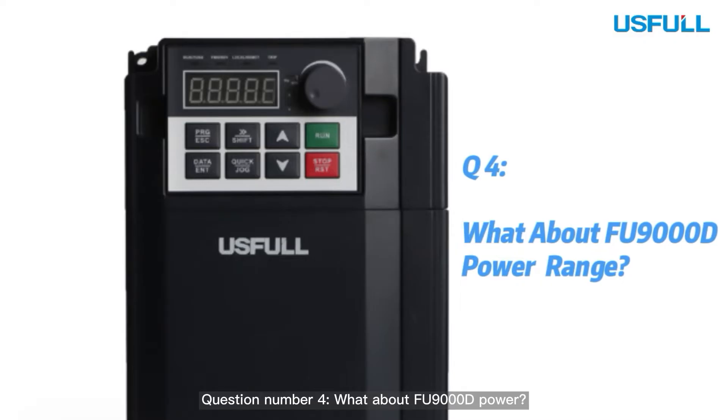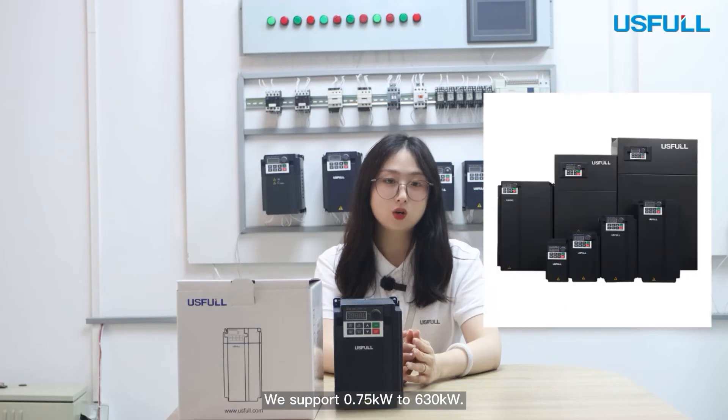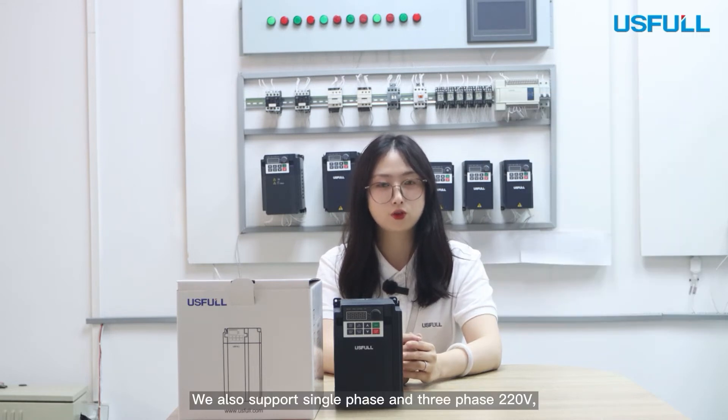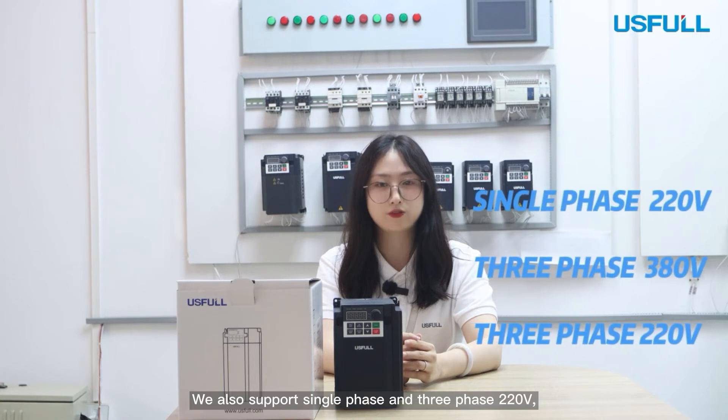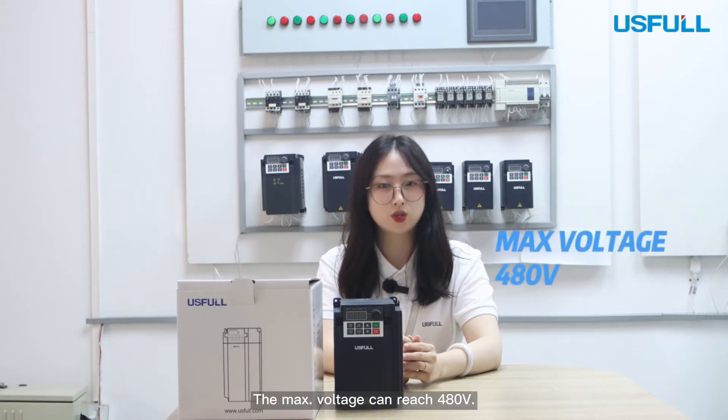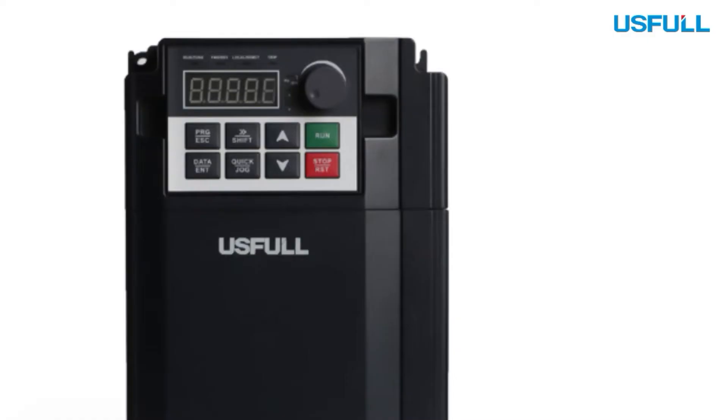Question 4: What about FU9000D power? We support 0.75 kW to 630 kW. We also support single phase and 3-phase 220V, as well as 3-phase 380V. The maximum voltage can reach 480V.